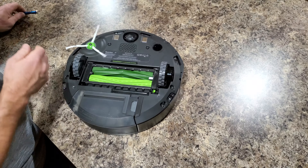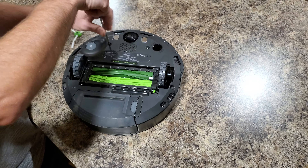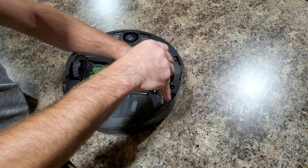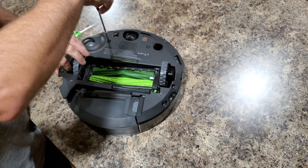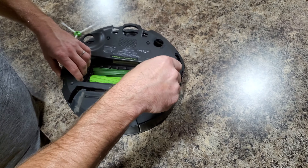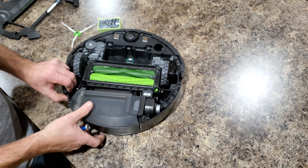All you gotta do is just put it upside down, remove the side brush, and go ahead and unscrew the five screws that are holding the bottom plate. Those screws are not going to come all the way out so you don't lose them. Then pop the battery out and remove the dustbin.